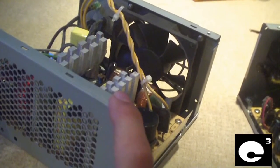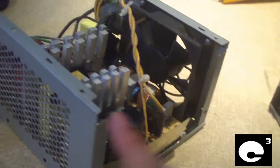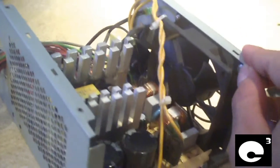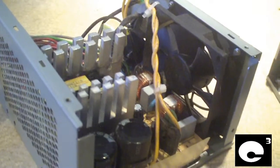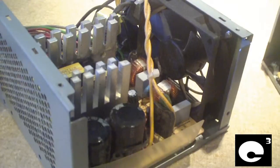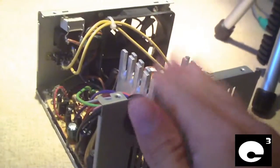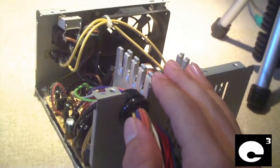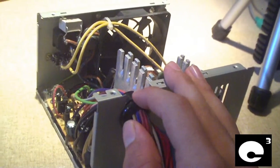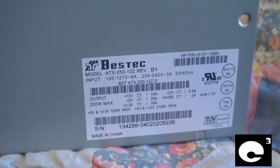This power supply here, the 12Z model, is OEM for HP computers and Compaqs. These are much more reliable, and the ATX 300-12V is actually a more reliable version that doesn't have the 2-transistor design 5-volt standby rail, which I'll show you shortly.